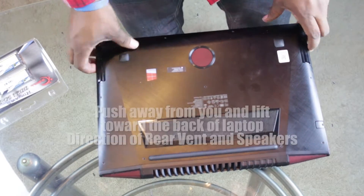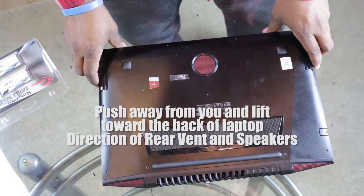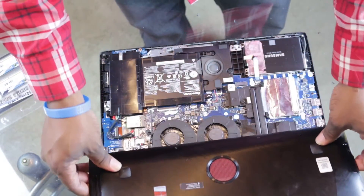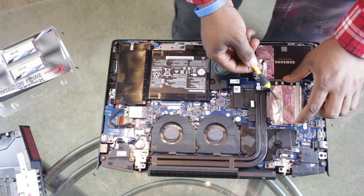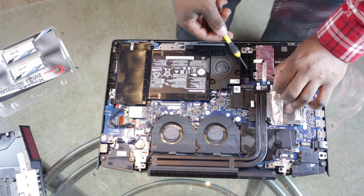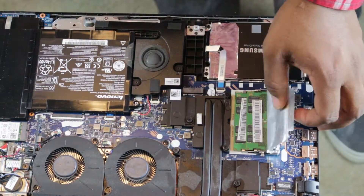Once you get it open you can kind of lift and pull forward because it is wedged in. Now that we've lifted the case off, you'll see a Samsung SSD I installed — I'm going to do a video on that, so look out for it. Beside that is an aluminum foil-looking cover sleeve, and under it if you lift up is your RAM.